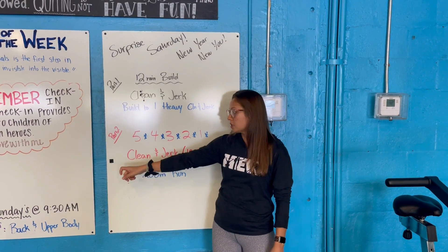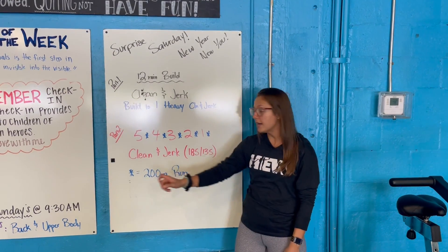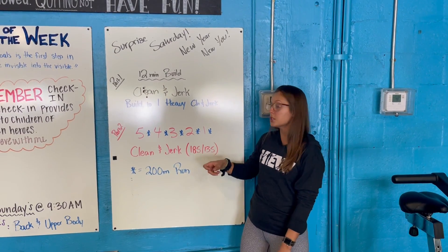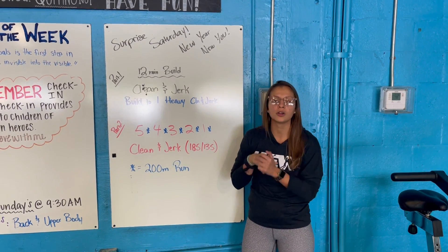Your numbers correlate to your clean and jerk movement. Our RX is 185 and 135. That asterisk tells me I have a 200-meter run. So I do five clean and jerks, I run 200, I do four, 200, so on and so forth until you get to one rep, and then yes, we are ending it off with a 200-meter run.